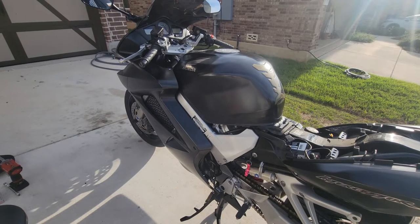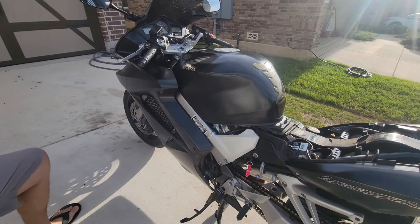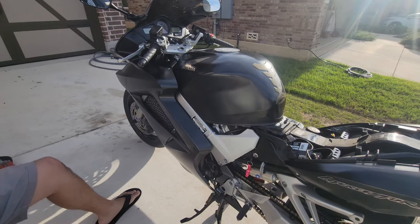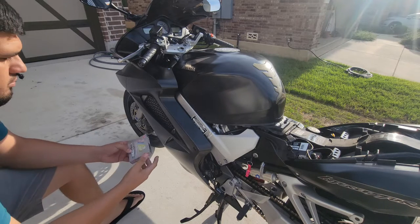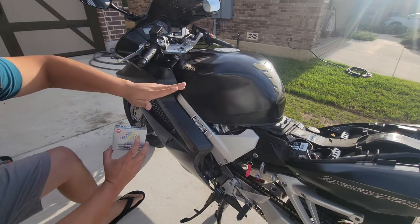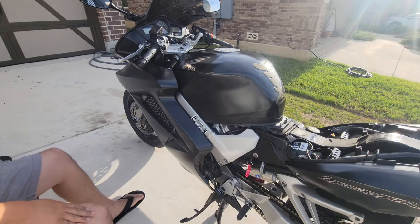Hey guys, Diego here. Today we're going to be doing a spark plug change. We got laser iridium NGK spark plugs and we're going to be changing these out on this bike — it's got about 46-47 thousand miles on it. I'm going to show you how to do it.